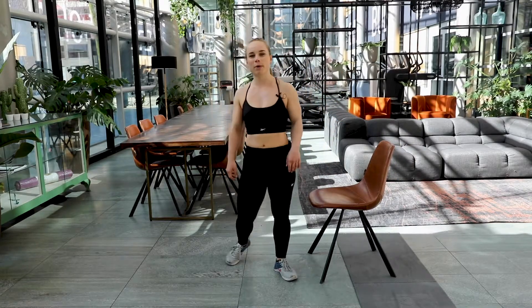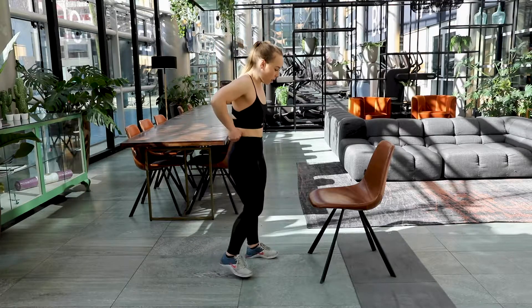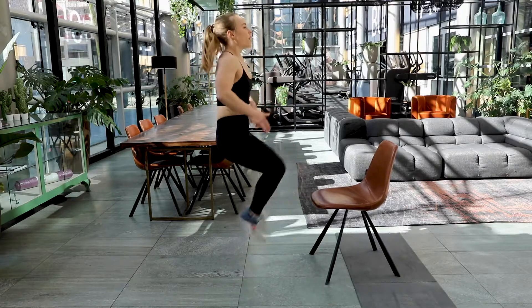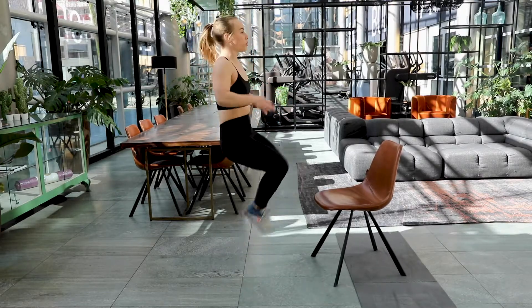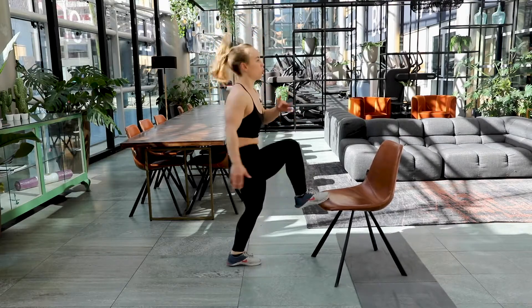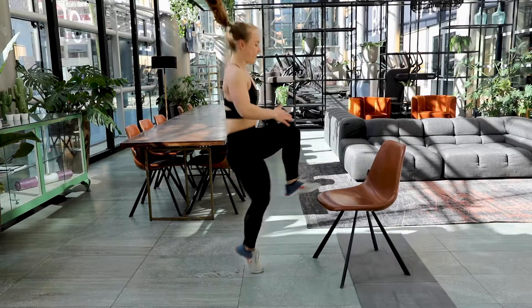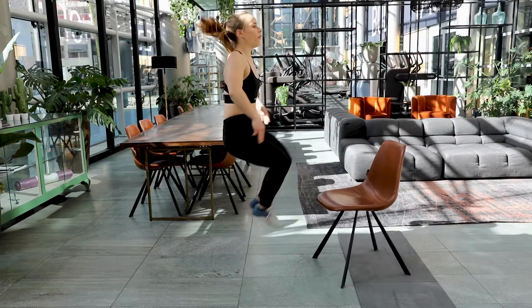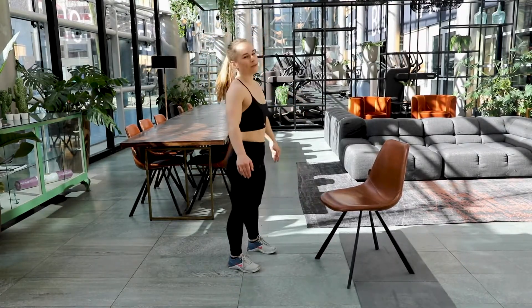Let's get that heart rate up again by doing some toe touches. Take a deep breath. Are you ready? Here we go. Keep that tempo high for yourself. If you can't jump, you just tap the top without jumping. Come on, you're doing great. Keep it up. Five, four, three, two and one. Good job.